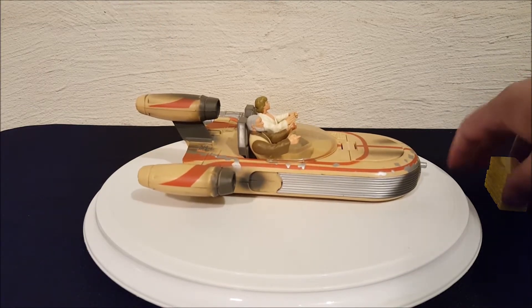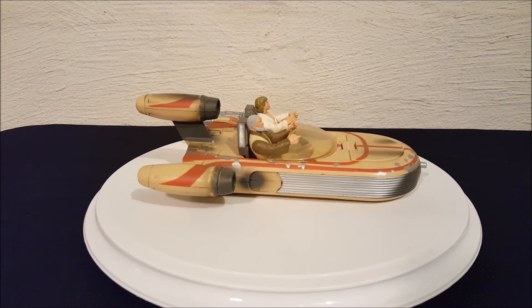There you go everyone — that is Luke Skywalker's land speeder from Episode 4: A New Hope. Thanks for watching everyone, bye!